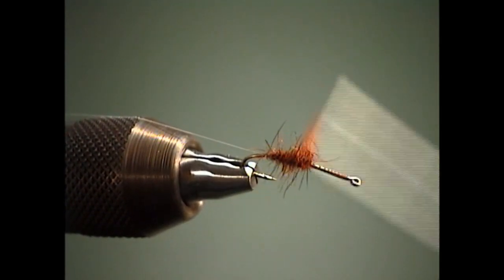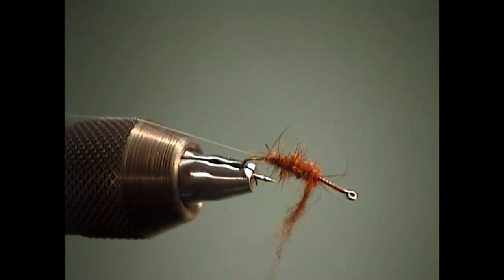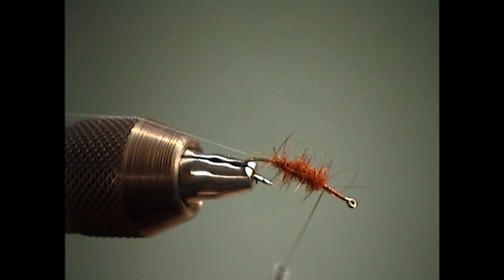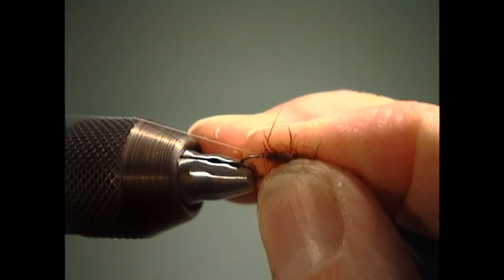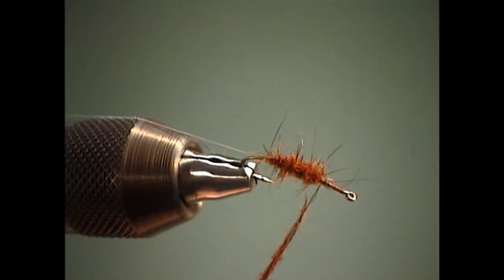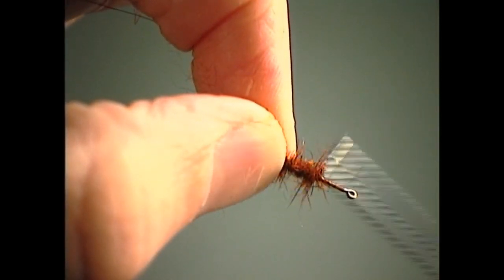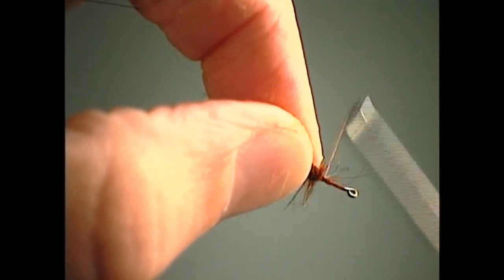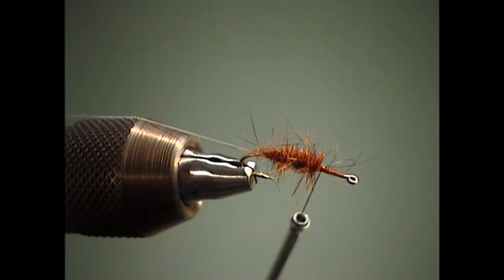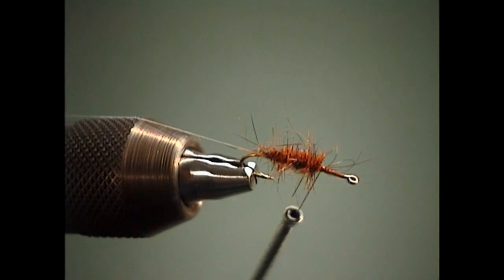I'm going to dub this up and come just a little bit beyond the midpoint of the hook, and then at that point we'll tie in our hackle feather. I'll add just a little more dubbing to complete that body and get us up on the hook where we need to be. When fishing this with those little wiggly tails sticking off the back of the hook, you can fish it real slow and real deliberate and you'll get a lot of movement out of the fly.